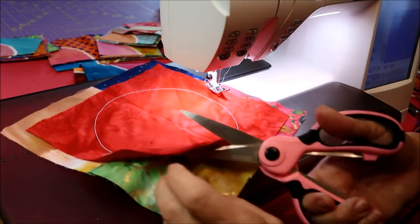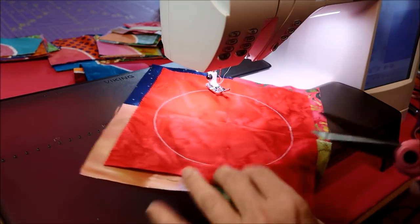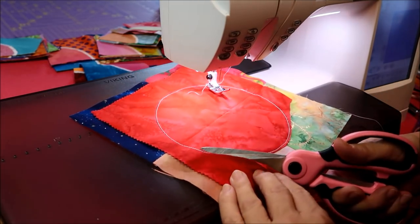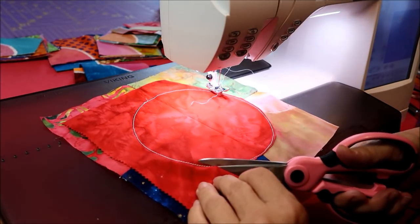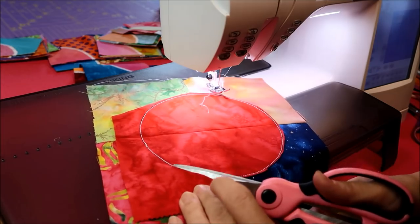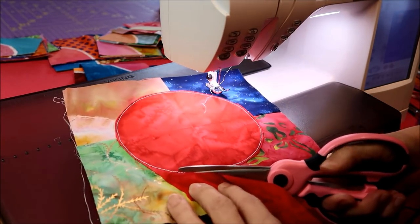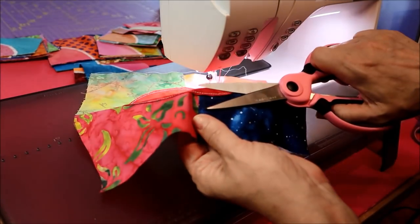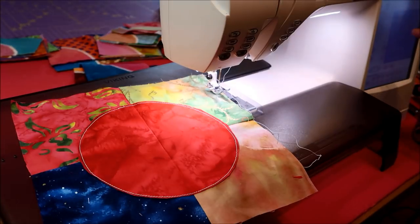Now I'm going to do exactly what I did the other way — with my sharp scissors, with the fabric between my scissors, I'm just going to cut away the top layer. Like one of my granddaughters says, don't cut the bottom piece or you'll mess up. So very, very carefully — these are large scissors but you could use small scissors — go very slowly. You want to get very close to that stitching. You might have to go back and trim it up a little bit.